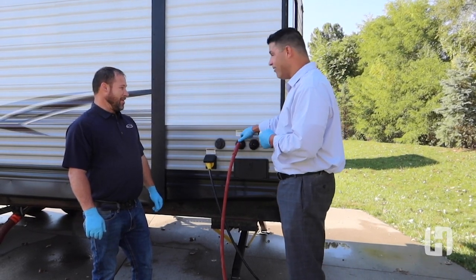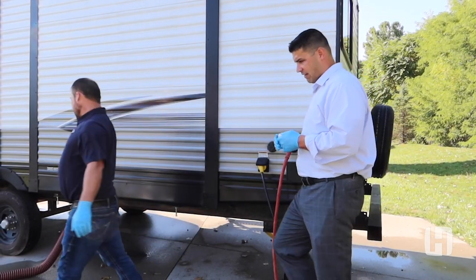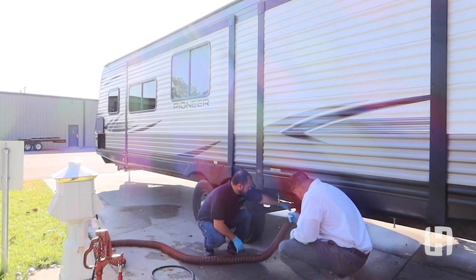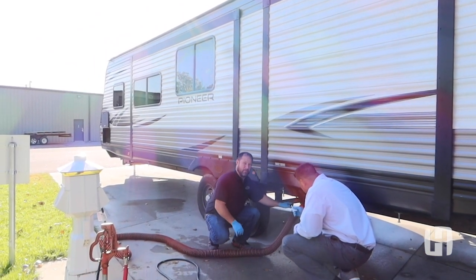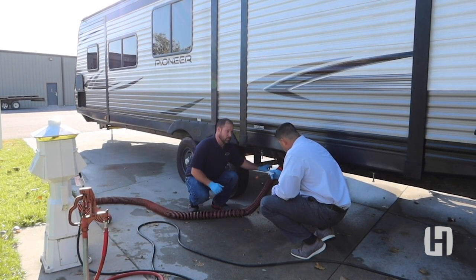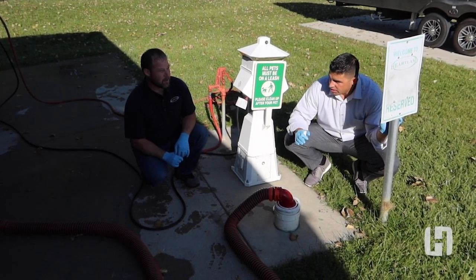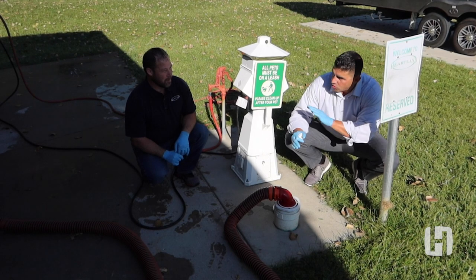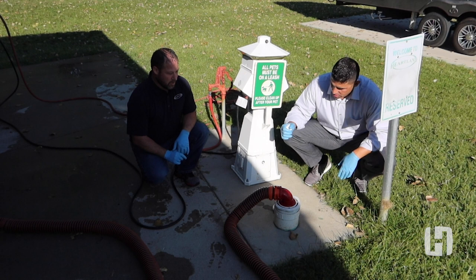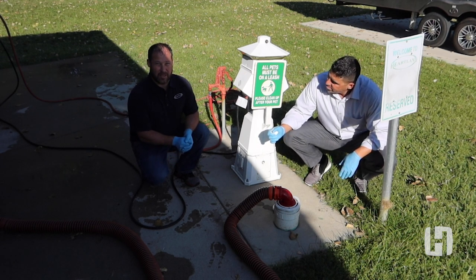Now that this is connected in the correct location, we're going to come over here and open up our black tank gate valve. Once we have that open, we can turn our water supply on to wash the tank out. How do you know when the tank is empty? There are two ways: on the inside there's a monitor panel where you can check if the tank is reading empty.